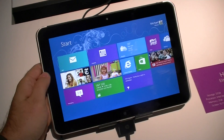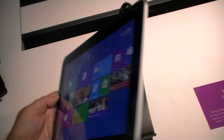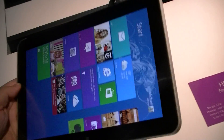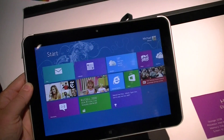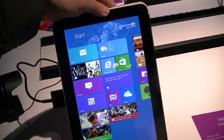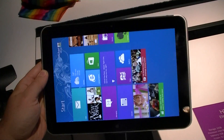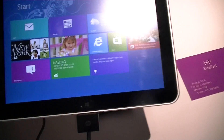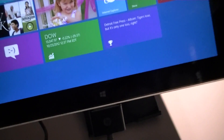We can see it's a very small tablet, very light, and pretty thin. It does auto-rotate — let's see how quickly it does it. It takes a second, but it does automatically rotate. There's a camera at the top and there's your little Windows button at the bottom.